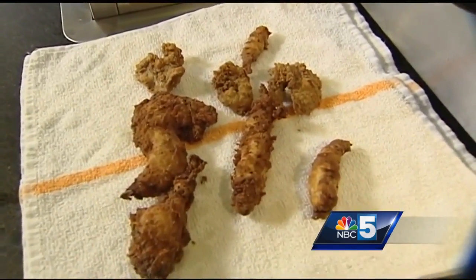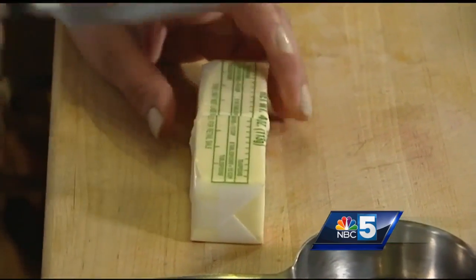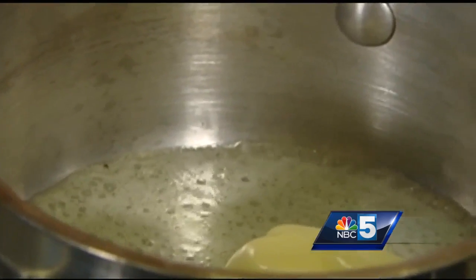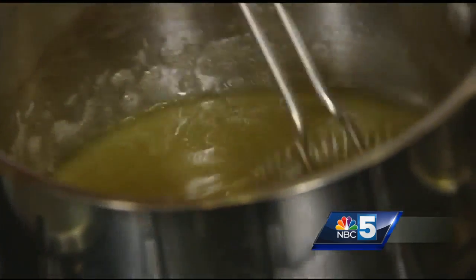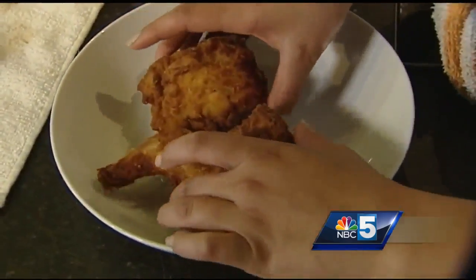Look at how delicious that looks. So we're just gonna whip together some honey butter. I'm gonna fire up my burner and take half a stick of butter, put it right in here, and just let that melt. We're gonna measure a half cup of honey, put a little salt in there, and just whisk this together, then let it cool for a minute. That's like a perfect plate.